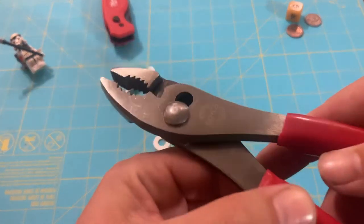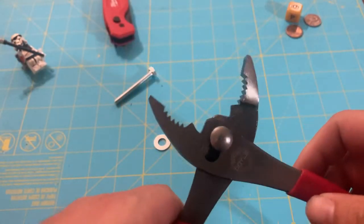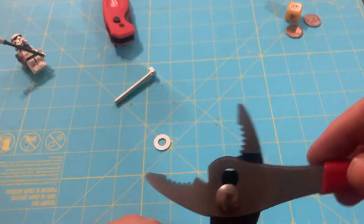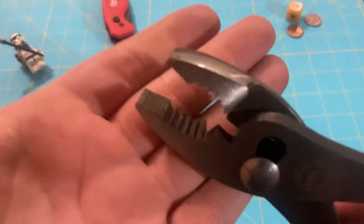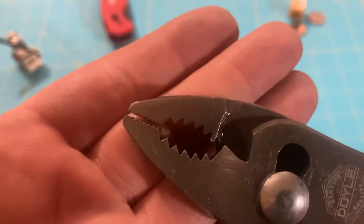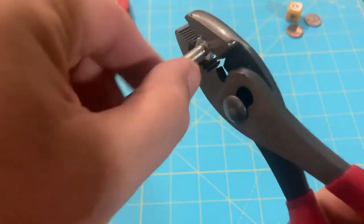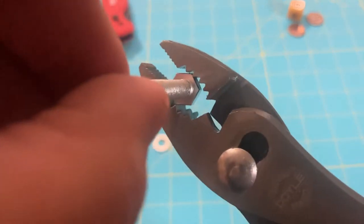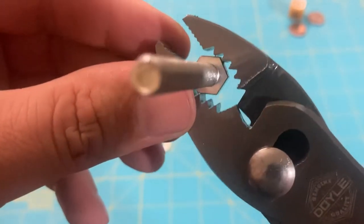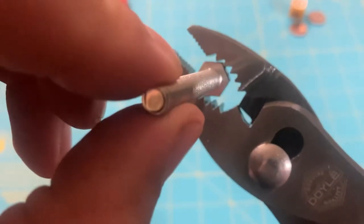Here we have the Doyle brand slip joint pliers, a classic among the industry, also known as nut rounders. But here we can see with the incredibly aggressive teeth, I have high hopes that it's going to be able to grab on — and yes, very very tight.